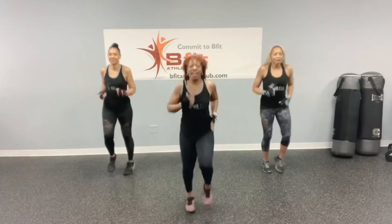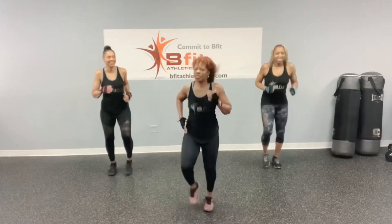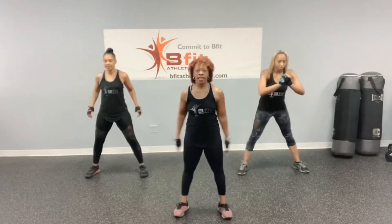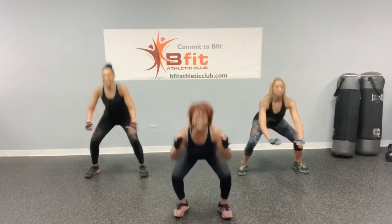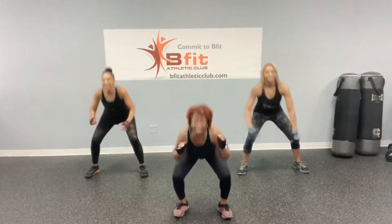And jump. Alright, last exercise in this warm-up. We got 10 squats. Make them count. Ready? Let's go. 1, 2, 3, 4, 5, 6, 7, 8, 9, and 10.